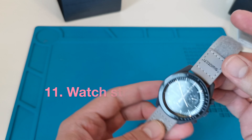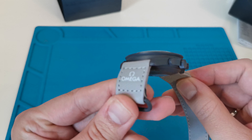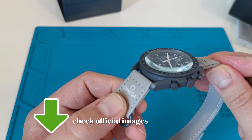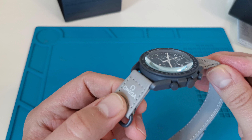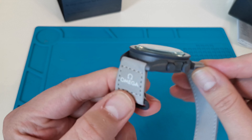Fakes often have incorrectly matched straps. The differences can be in color or texture. For example, in the Mercury model the strap color should be silver-gold, depending on the light, but certainly not gray like here.